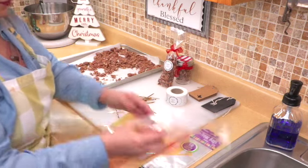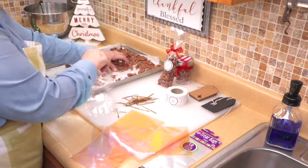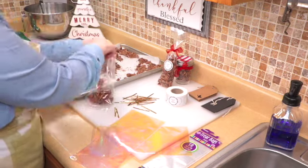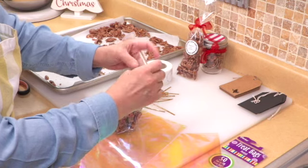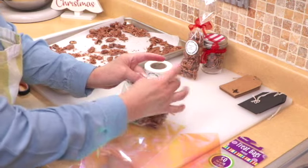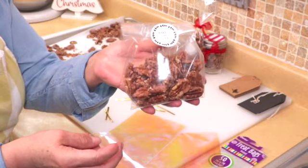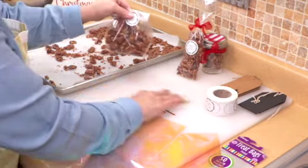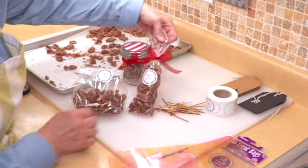Or you can put them in this larger bag — however many you want to put. You know, you'll want to make double or triple batches of these. Then you just fold it up, seal it, and put it in another little gift box. Doesn't that look cute? Those are just some easy little gift ideas if you want to do this for gift giving.